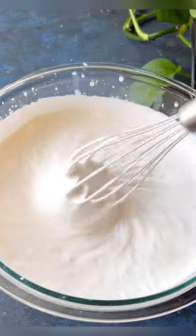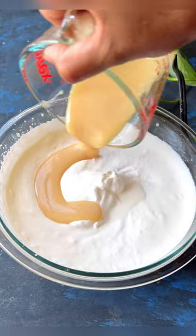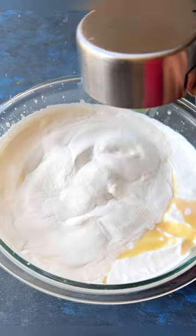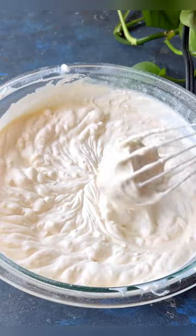Begin by whipping the cream until it reaches soft peaks, then incorporate the condensed milk. Instead of using fresh sitafal, I am opting for sitafal powder to eliminate the hassle of removing the seeds.